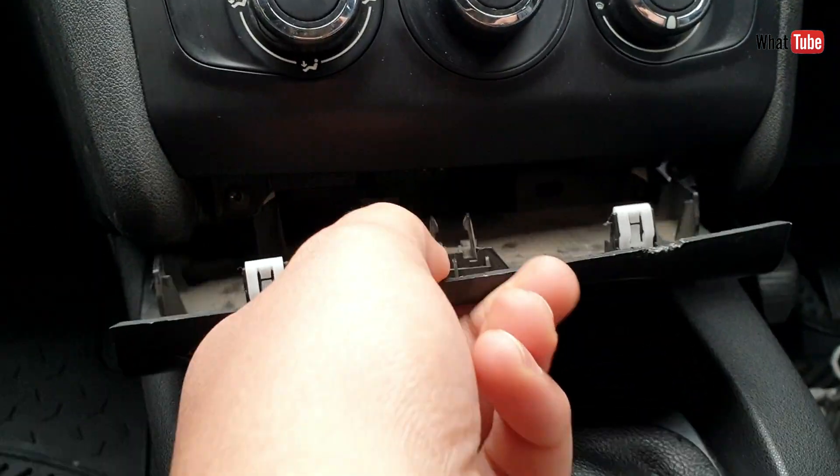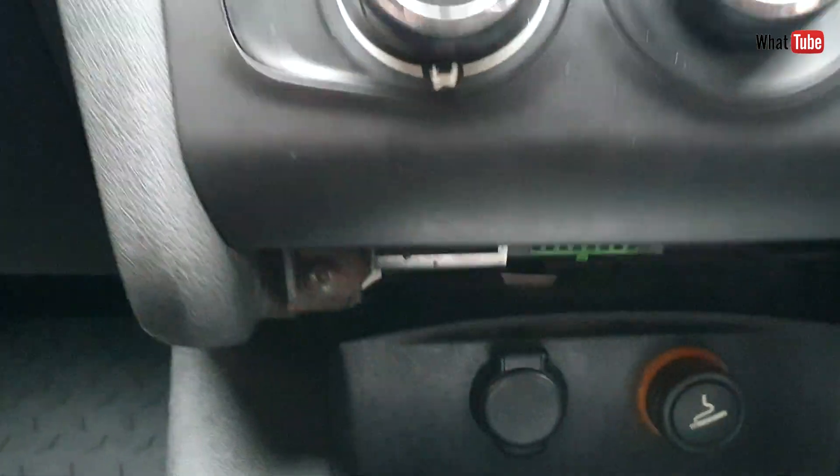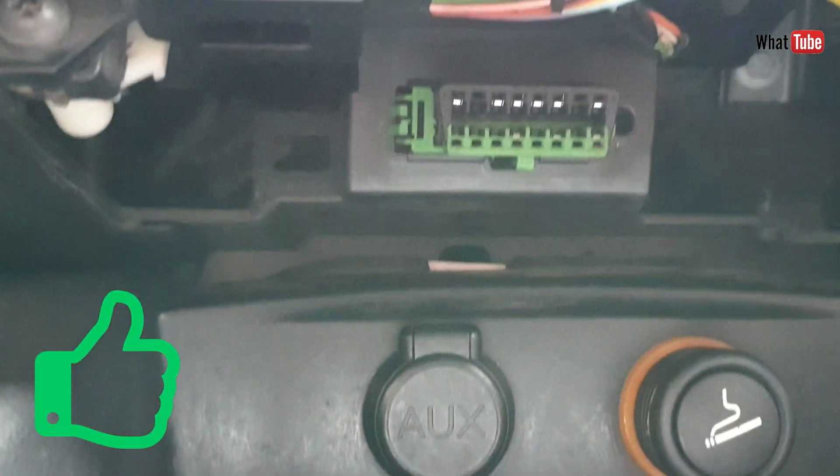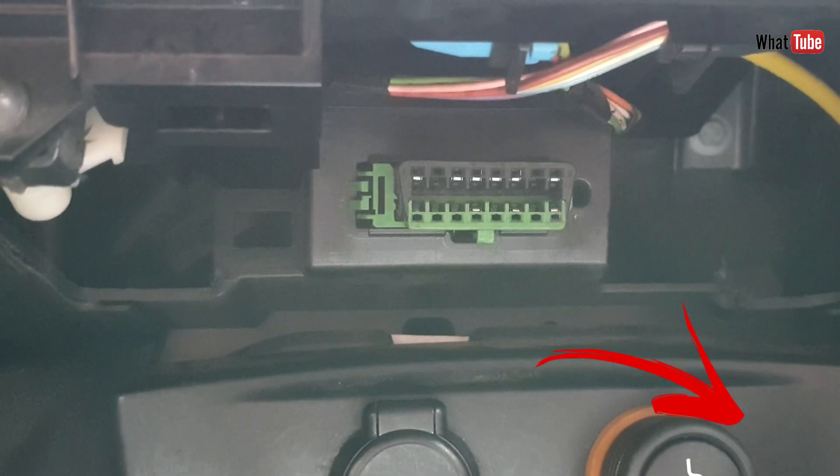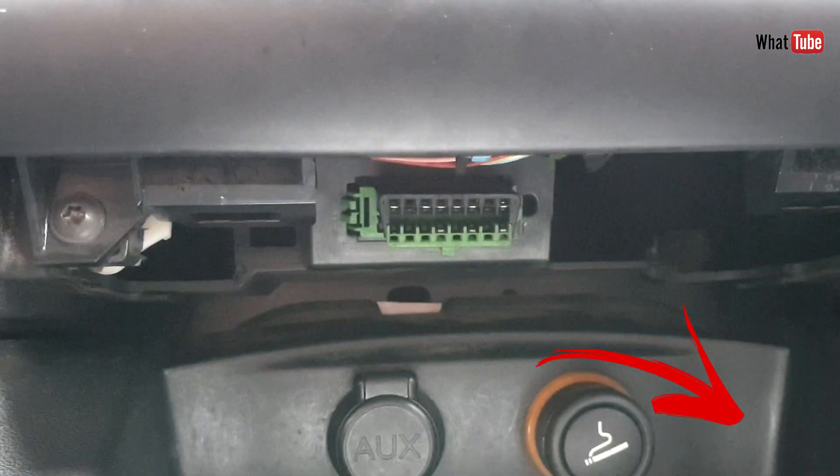Here are those two clips, and the OBD port is just here behind. Thank you for watching, please like the video and subscribe. See you next time.